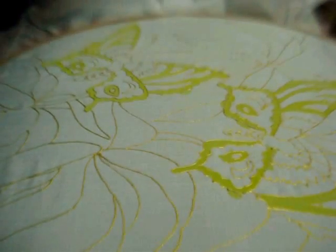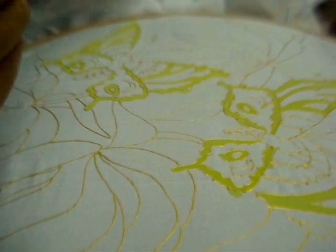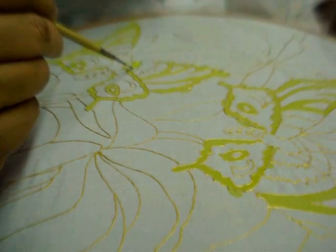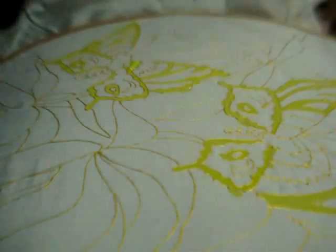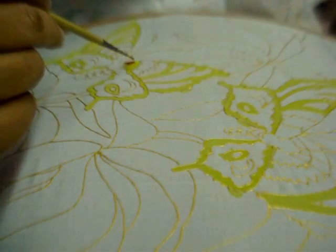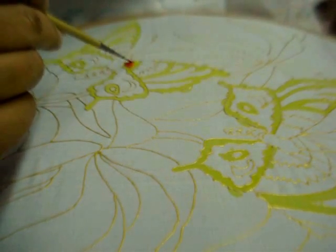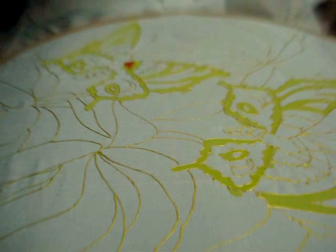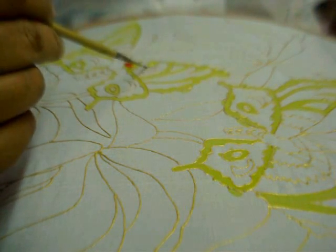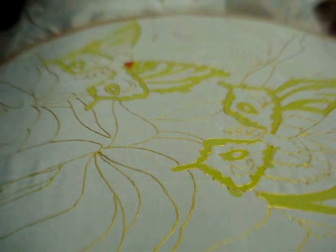Now I am going to put a shade of yellow and pink in the upper wings — just put a dash of yellow followed by pink. The colour will automatically blur, or you can blend it like this. Again yellow and pink.